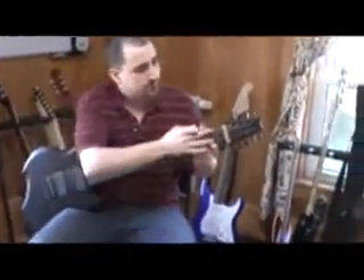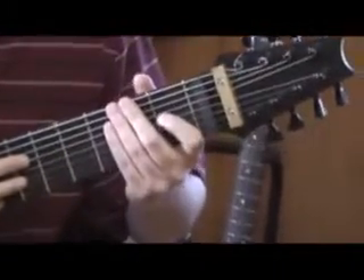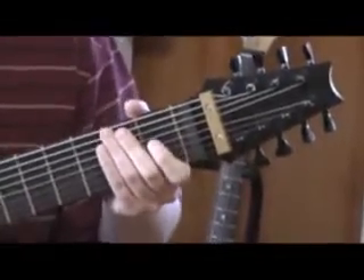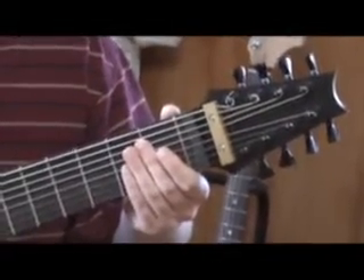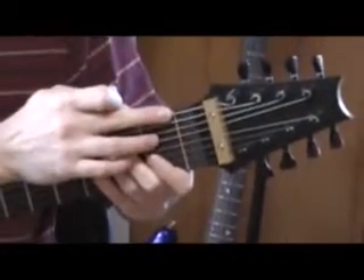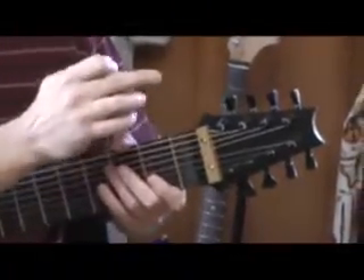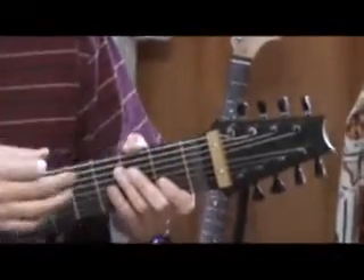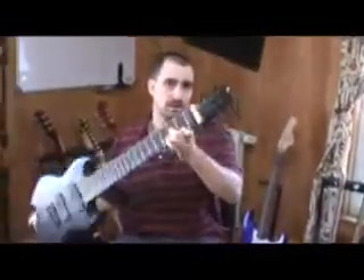Up on this end, I utilize a zero fret rather than a standard nut. I kind of stole the idea from Mobius Megatar and Jovian. It allows you to change string gauges without having to rebuild or cut a new nut, because the strings literally just go right across the top of that fret. It goes in through a little string spacer, then into the solid brass string retainer. I make it in solid brass — it's very heavy, adds a lot of mass to the headstock, and it really helps your tone and sustain.